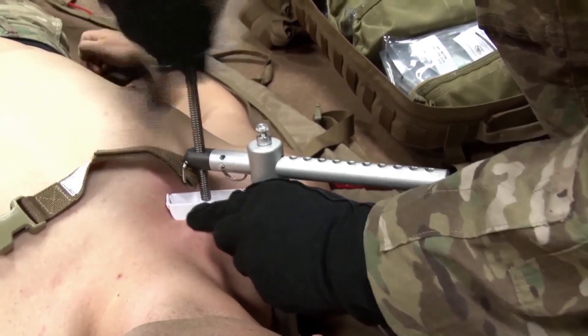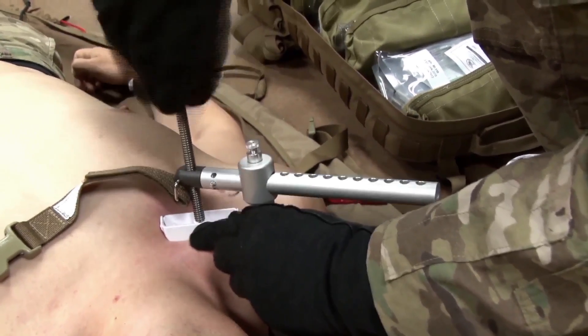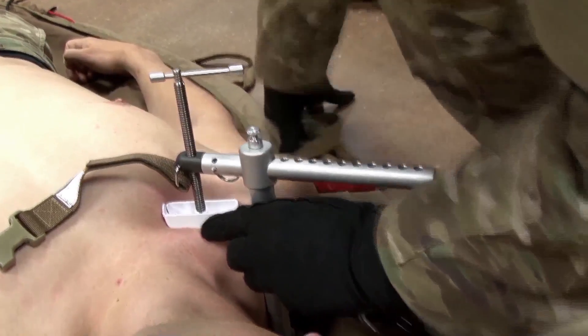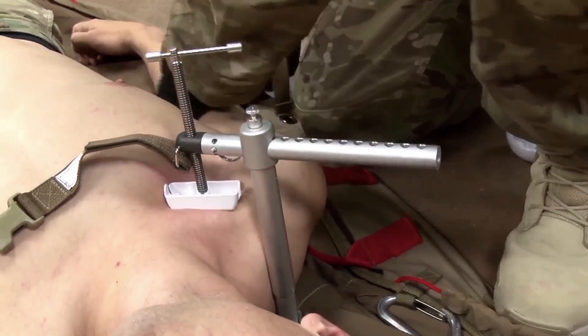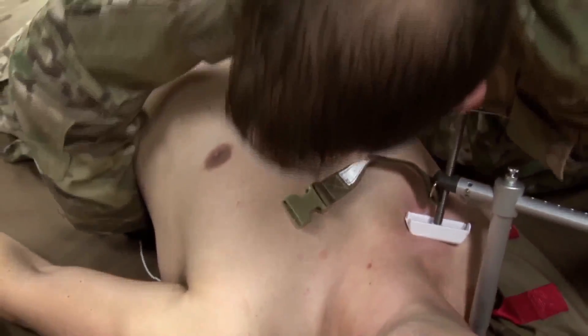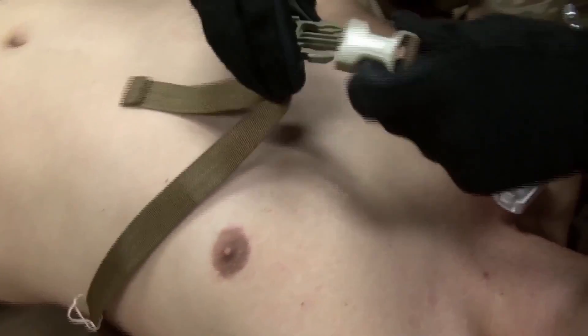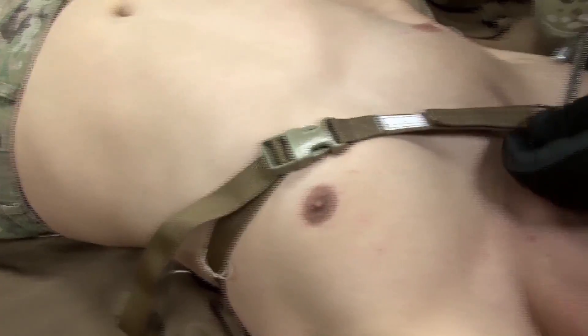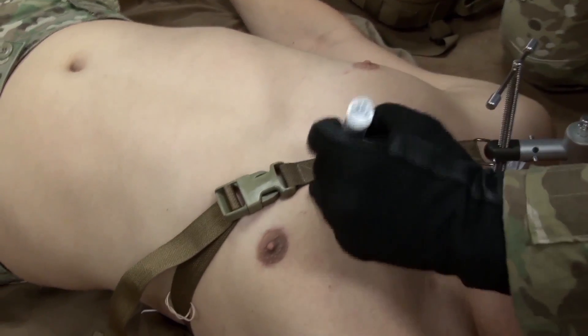The pressure disc should not contact the clavicle. Apply pressure by turning the T-handle clockwise. Apply pressure until the bleeding stops. If hemostasis is not achieved within 20 full turns of the device, consider releasing and repositioning the pressure disc. Route the securing strap underneath the uninjured arm and attach the clasp. Write the time of application on the label.